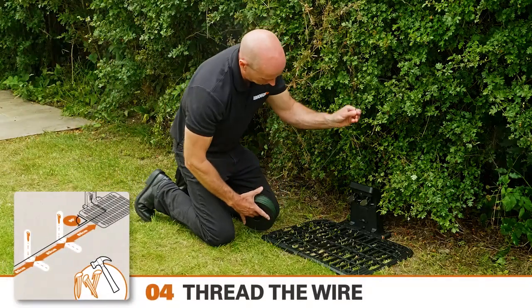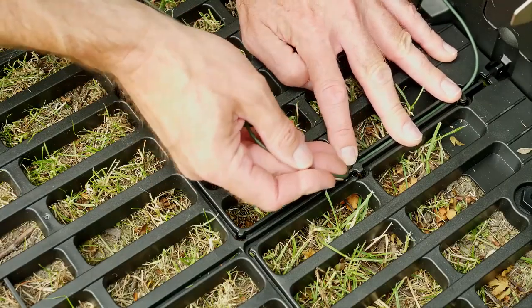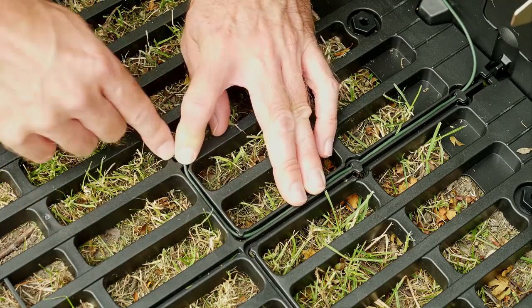Now take the roll of perimeter wire and, leaving about 50 centimetres excess wire, pass it through the guide channel on one side of the charging station. It makes no difference which side you start from.